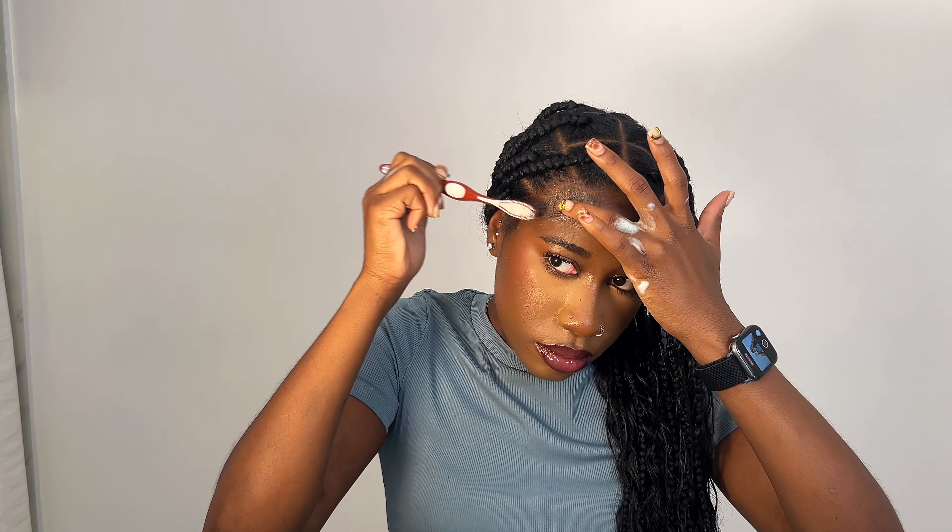Guys, the hair is done! I'm just going to show you the finishing touch — I'm going to go in with some mousse. I don't even have to use any hot water on it. Just going in with the hair mousse. These look so good, I don't want to take them out! And now going in with my edge booster. And this is the hair!